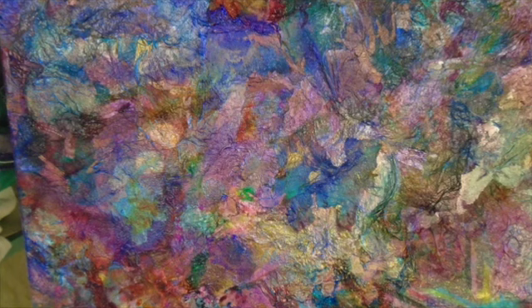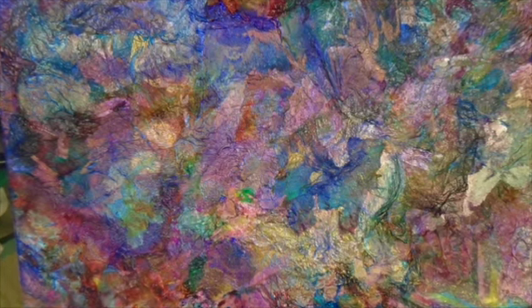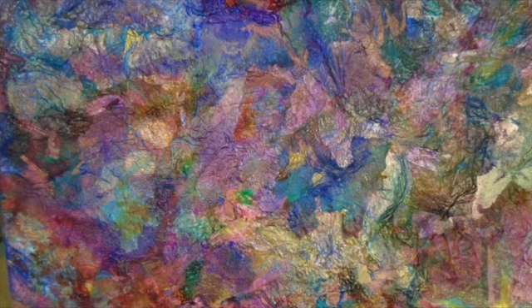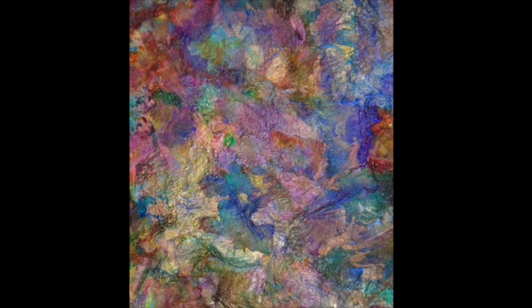I sort of had the idea that I was going to make an abstract out of this, but I put it beside my computer last night, and this woman kept staring at me out of it. So I thought, if I see that woman again in the morning, I'll just help her come out of the canvas. This is the way the canvas was turned when I was seeing the woman last night, but when I got up this morning, the lighting was different and I don't see it in this angle.